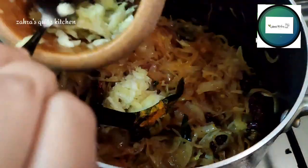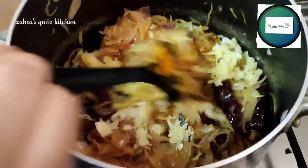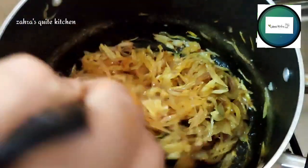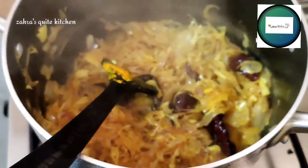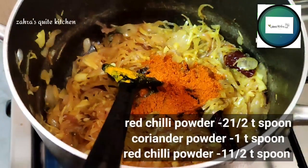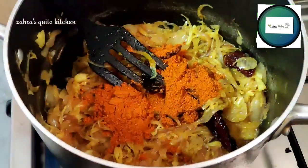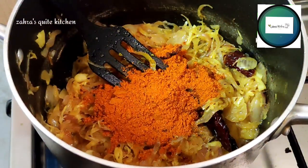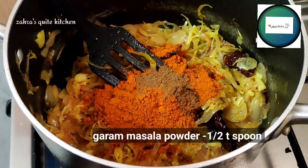Add 3 tsp of paste and 1 tsp of paste on the stove. Cover it and cook for 2 minutes. Add 1 tsp of coriander powder, 3 tbsp of red chili, and 10 tbsp of garam masala.